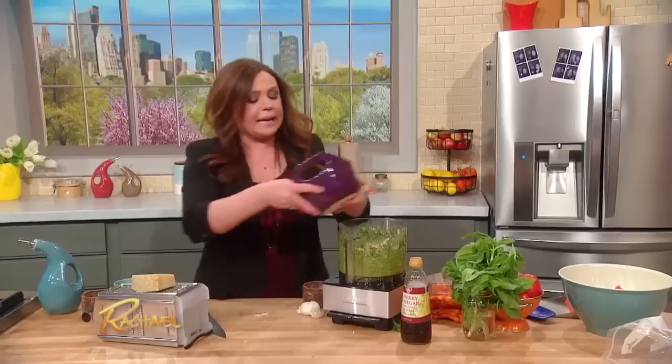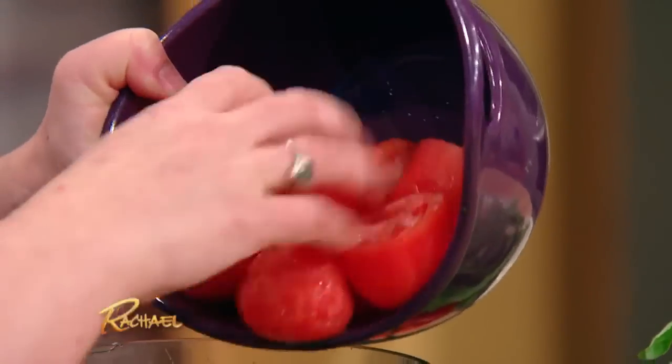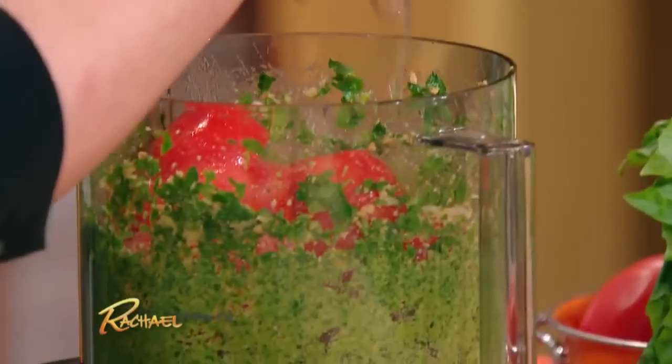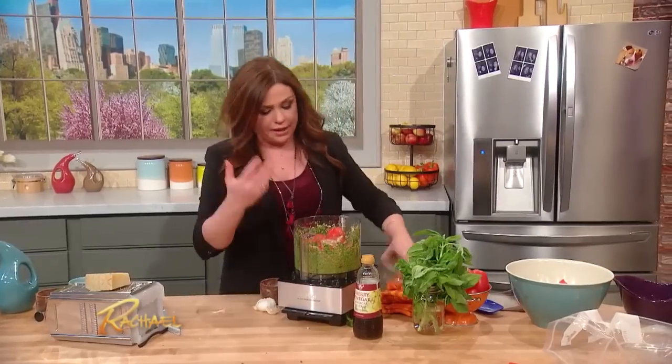And then once we add in our tomatoes — these are the seeded, peeled tomatoes. You want about a half a dozen of your plum-sized tomato or three or four of a larger tomato like a vine tomato.